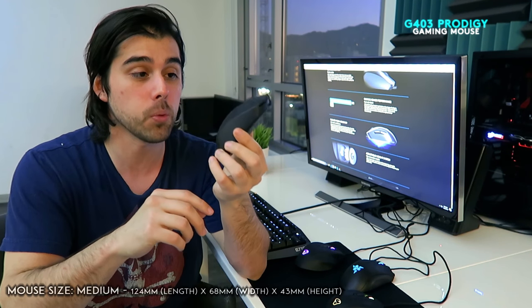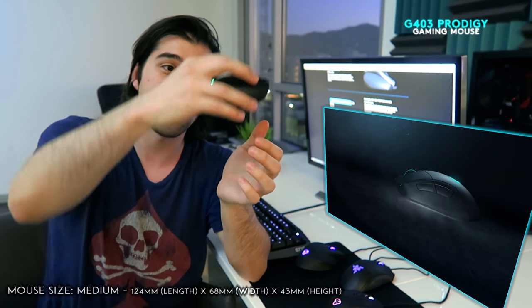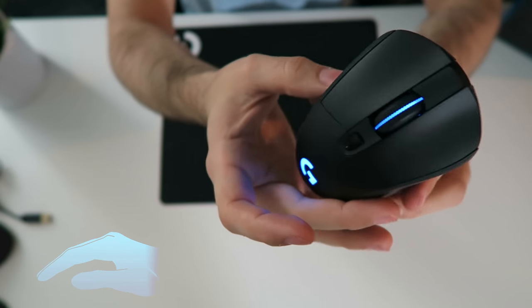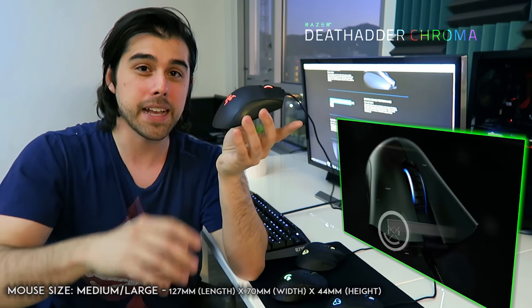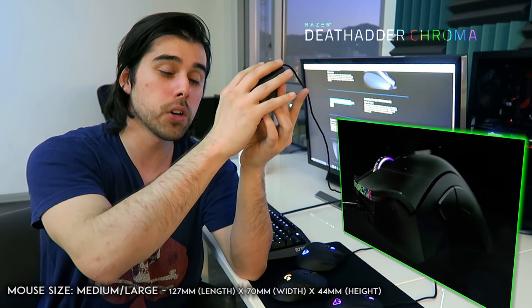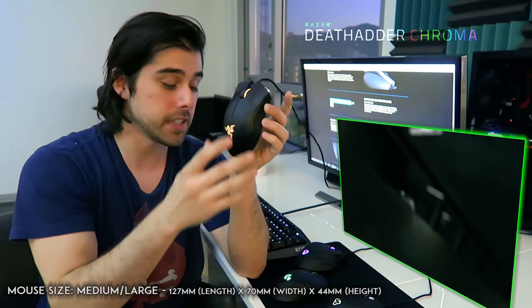Starting off with three examples: I have the Logitech G403 Prodigy, released September 1st — this is the wireless version, which also comes in wired. For fingertip grip and claw grip, this mouse is just a dream for the dimensions of my hand. There's a little extra space in the back for claw or fingertip grip, and I can also use palm grip, making it very versatile. For something that fills my hand a little more, the Razer DeathAdder Chroma has just that little bit more volume — that extra oomph in the shape that makes it fit like a glove for palm grip.